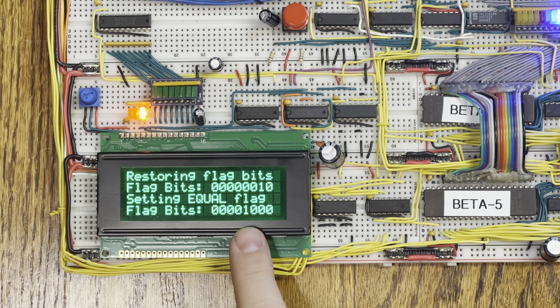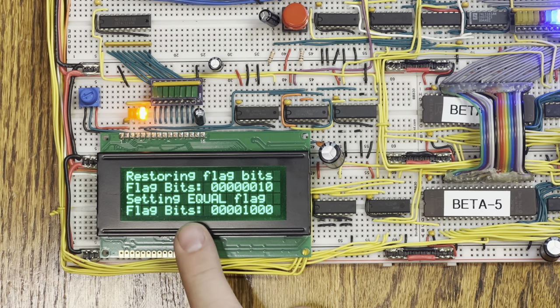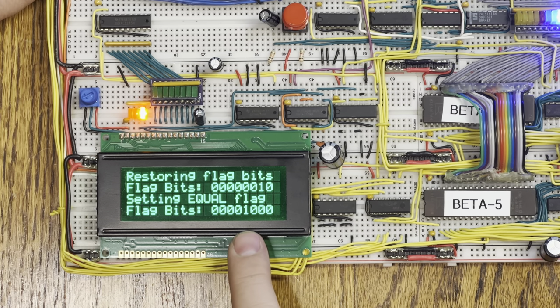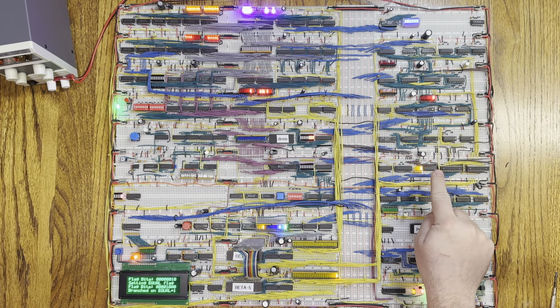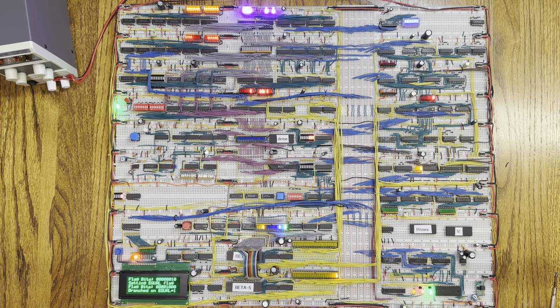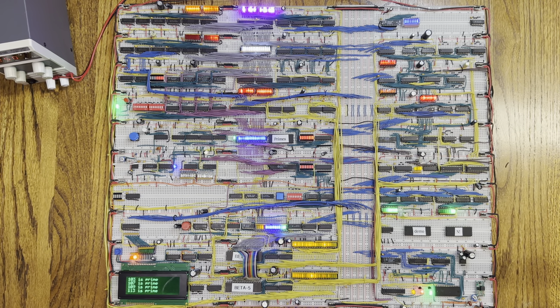This last stage was just some other test code to test branching based on a flag register value that was manually set rather than set by some operation. In this case, I set the equal flag, which is bit three, and then did branching based on that. Here I have set the equal flag to one — and the branching occurred as expected. I have demonstrated that my flag register now works: I can set it in addition to reading it. Now I have an architecture reminiscent of both the Intel 8085 and the Z80. The eagle-eyed amongst you might notice I've placed some chips in the lower right of the board — that's another project I'll be talking about in a future video. Thanks for watching — if you found this video enjoyable and informative, please like and subscribe. Until next time, goodbye.